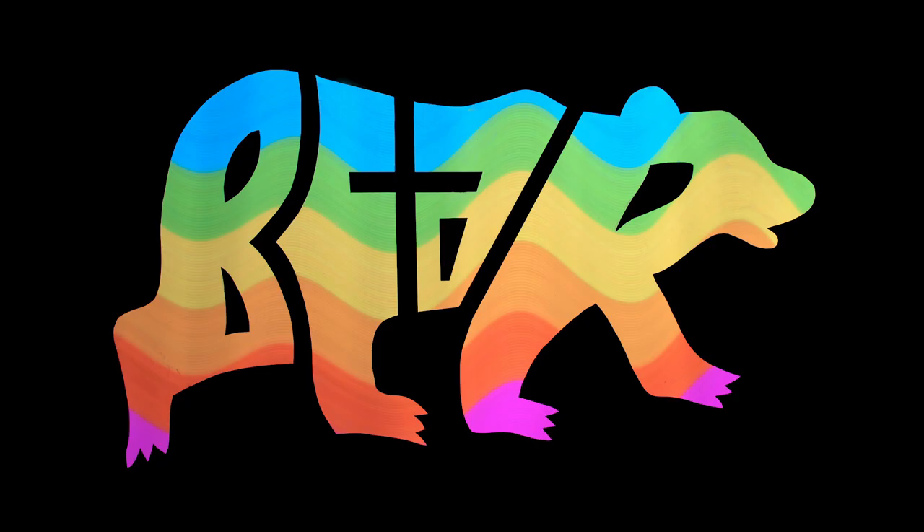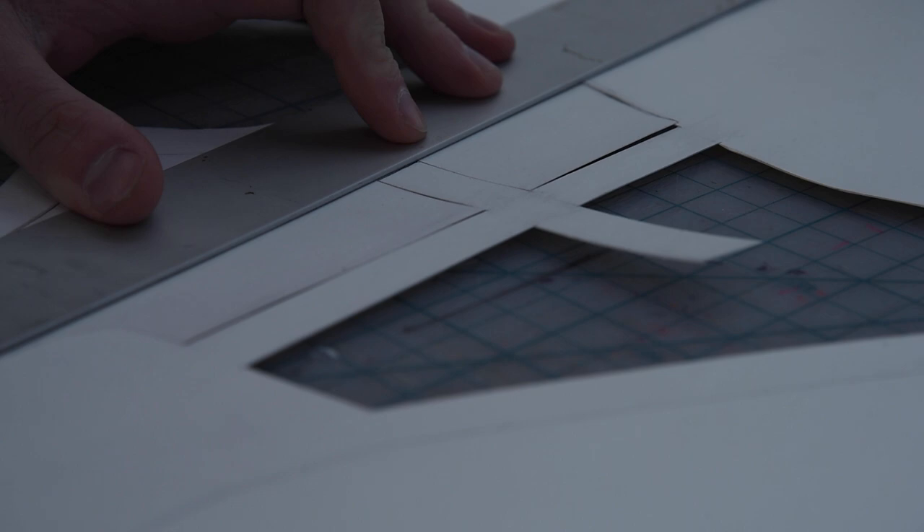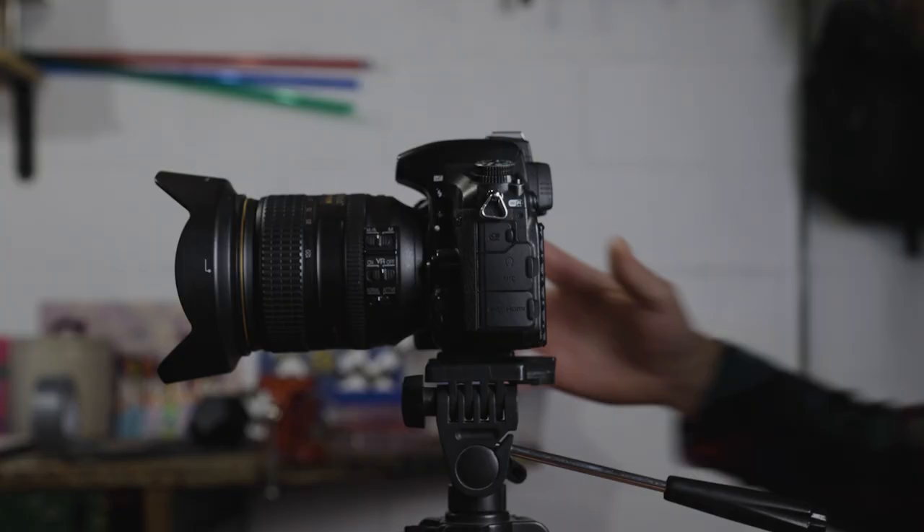What up? This is Johnny A with Stimulate the Night. In this video I'm going to show you how I create light paintings using custom light stencils. I will go through the process I use to design and build my light stencil and then go through the light painting process step-by-step.